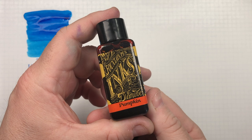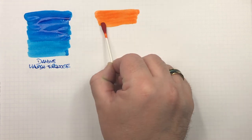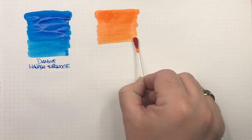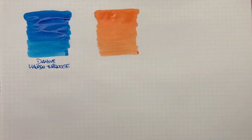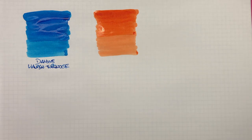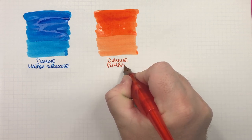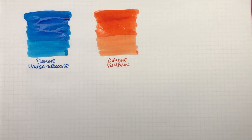The next ink is Diamine Pumpkin. This definitely looks like a pumpkin colour. It also seems quite a dry ink, so I'll do another pass to show how a wet nib would write. This is an orange ink I've actually avoided for some reason — I don't know why, possibly because I just don't like pumpkins. In the past I've gone with Diamine Blaze Orange, or for a more autumny orange, Diamine Autumn Oak.